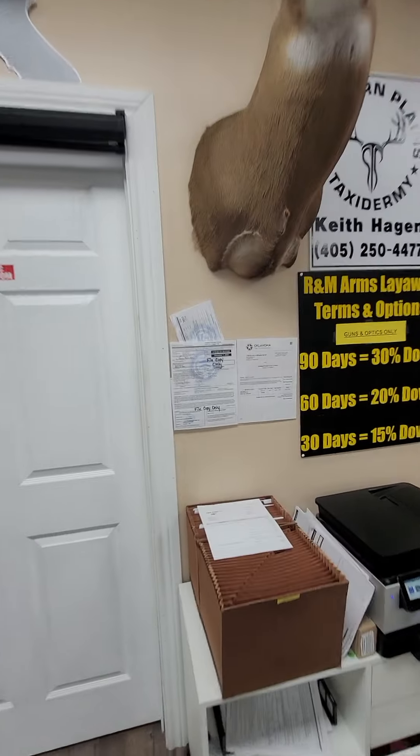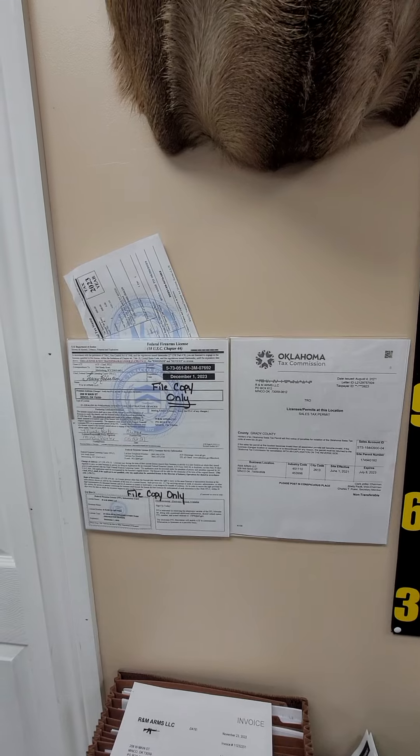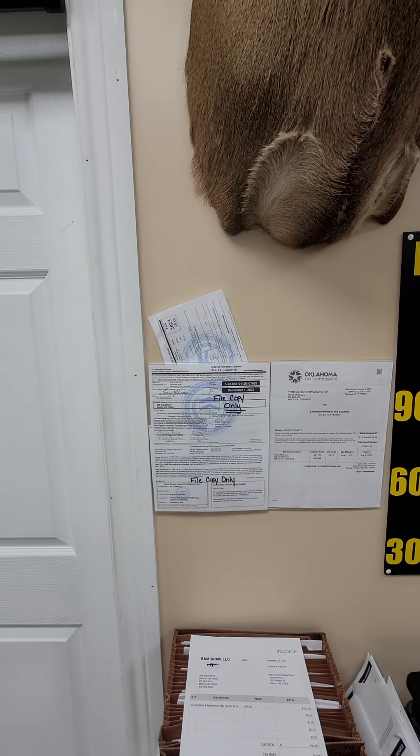I wanted to show you guys some of the new stuff that came in today and remind you that we're having a sale on Friday where everything in the store is 10% off, except for consignments, and the 10% off does not apply to layaways. We are a licensed FFL dealer in the state of Oklahoma and we follow all federal, state, and local laws regarding the sales of firearms and ammunition.